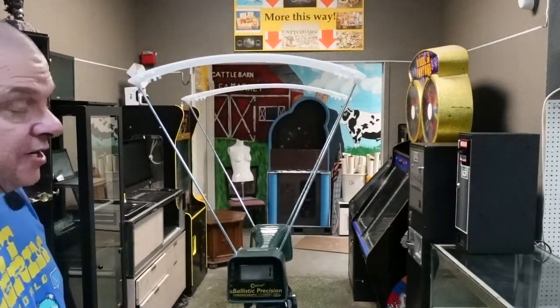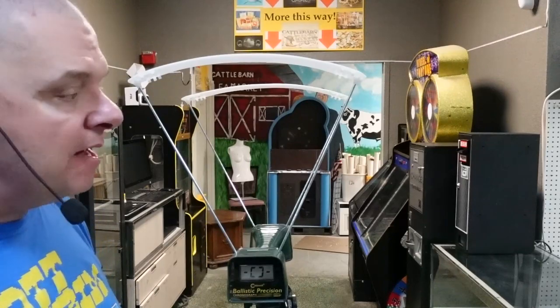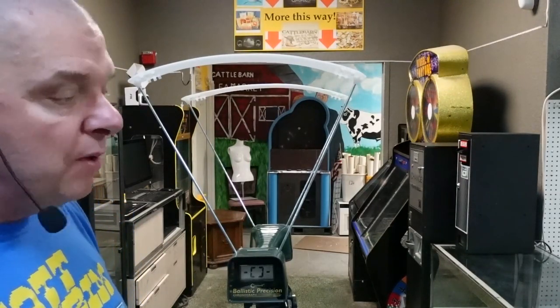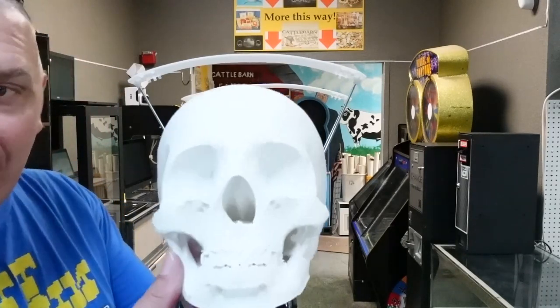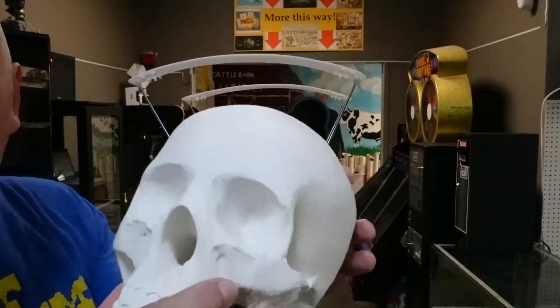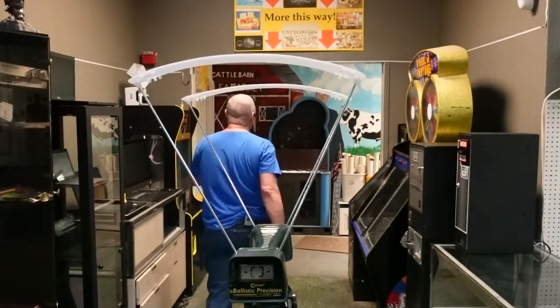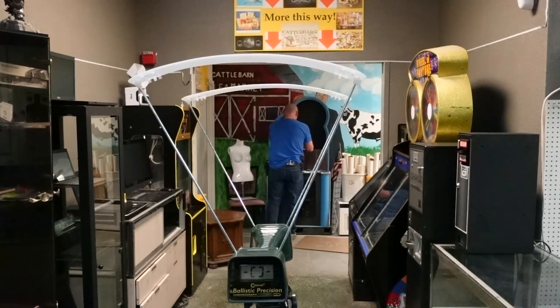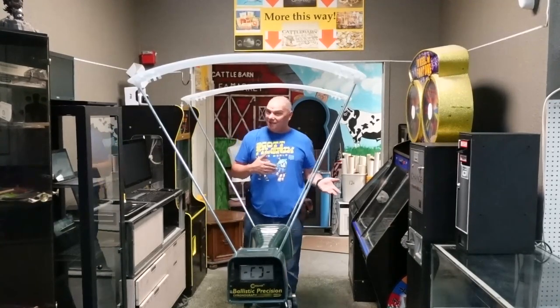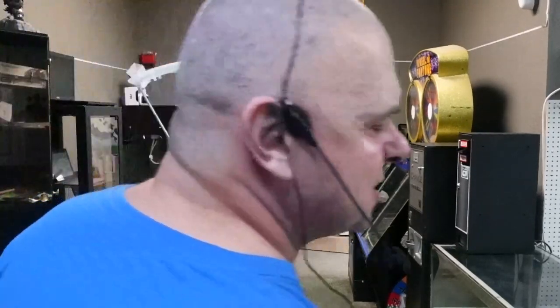All right guys, here's what we've got. As you can see, we're set up on our regular range down here. One of the questions I occasionally get — you guys know I don't buy movie magic — is if I reprint a scully after every time we shoot it. And to answer that question: yes, I do. Because I want a brand new, super hard, fresh scully so that we can see exactly what this is going to do to it. We're going to set scully up down here as usual and see what this actually can do. We're just going to assume that the ball falling out the first time was because there's a release in there for the trigger.